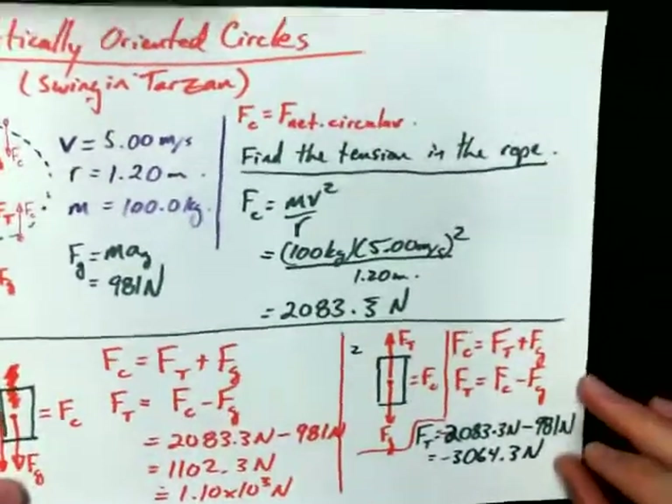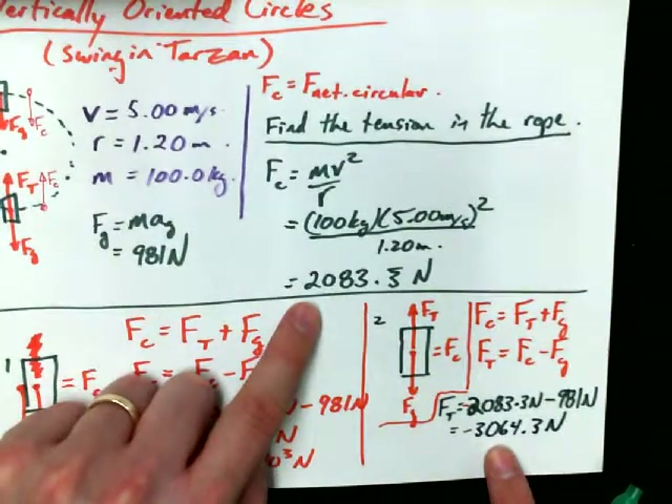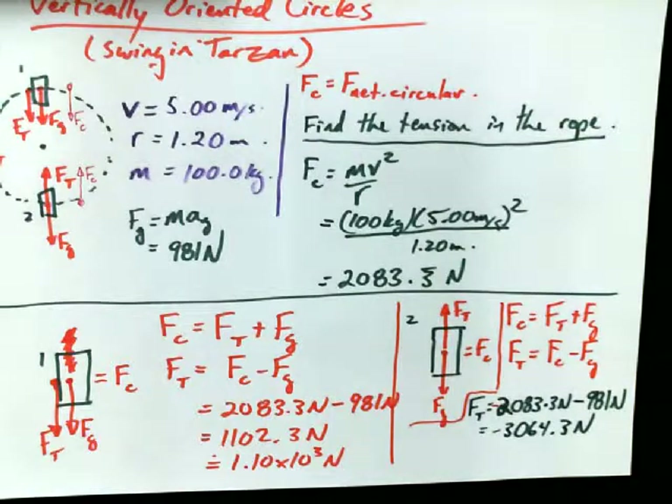Look at the magnitudes and ask whether this makes sense. Does it make sense that the tension force would be less at the top of the swing than at the bottom? Based on experience — taking buckets of water to the beach and swinging them in a vertical circle — it always feels heavier at the bottom. Now we've got the math to prove it. Not that seeing is always believing, but in this case it is.